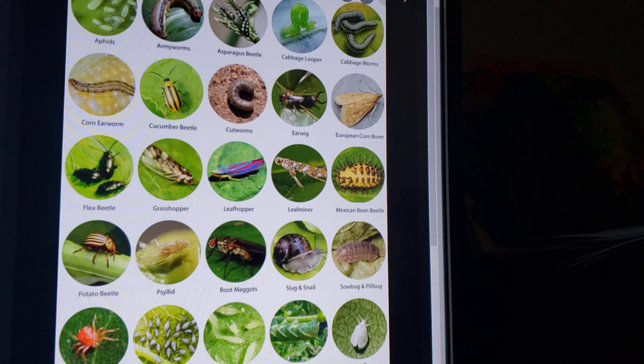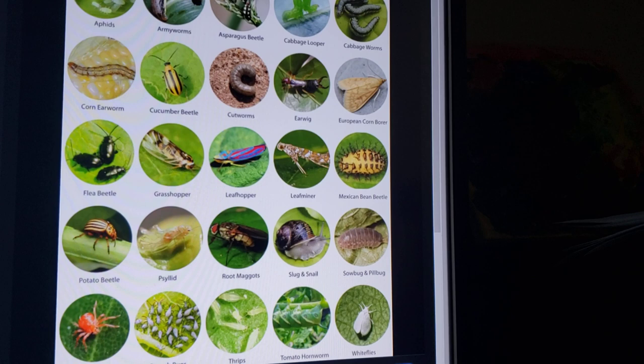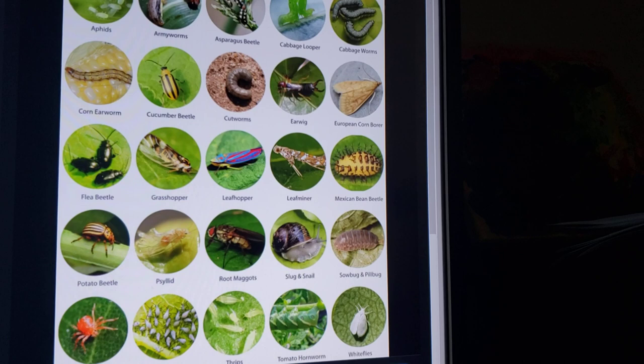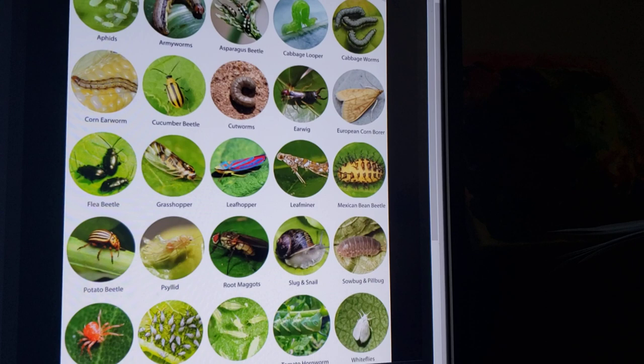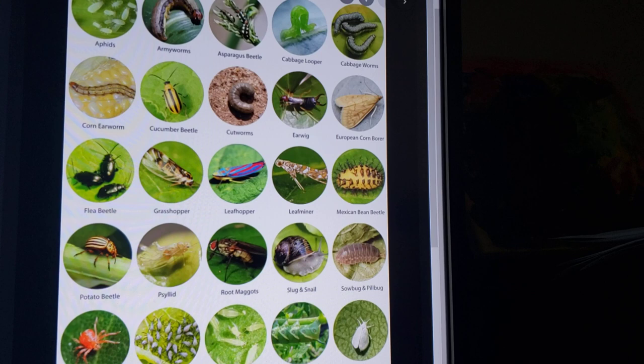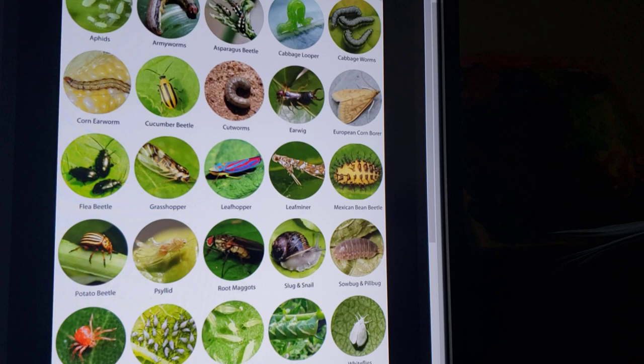There are also beneficial insects and insects that just don't do anything harmful in a garden. Cantaba worms don't really do anything — they just hang out. Swallowtail caterpillars like dill and will eat some of it, so I always plant extra dill and let them have some. I've never had an issue since there are never very many of them, and the butterflies of course do pollinate, so they can actually be beneficial to the garden.